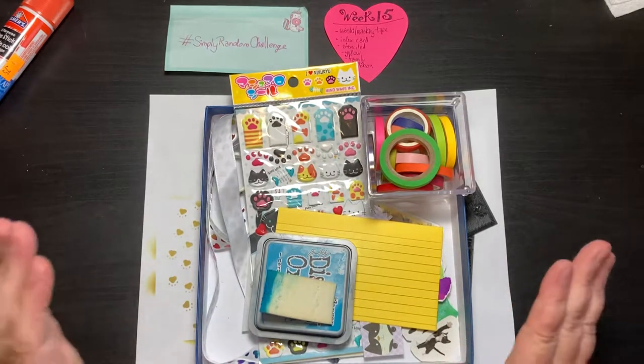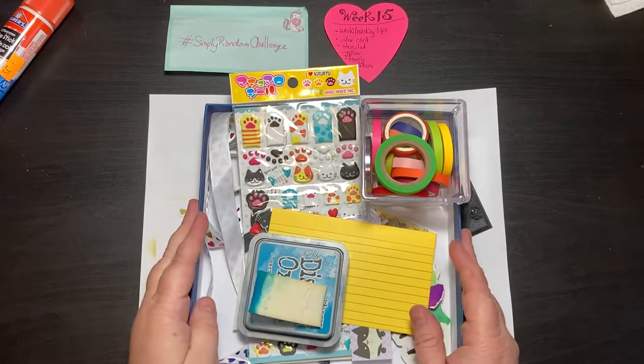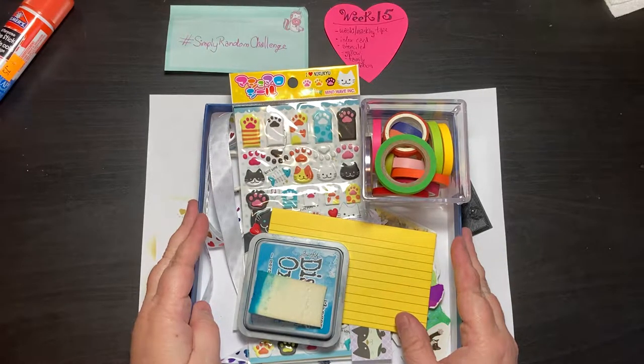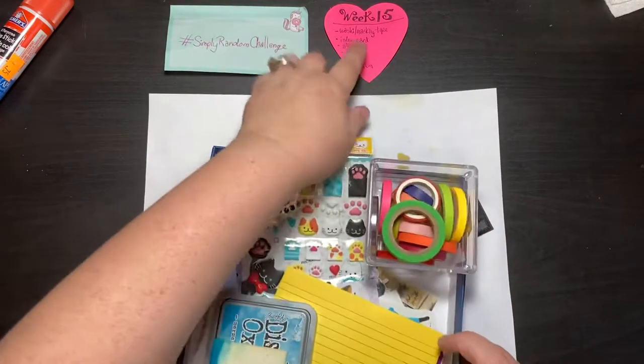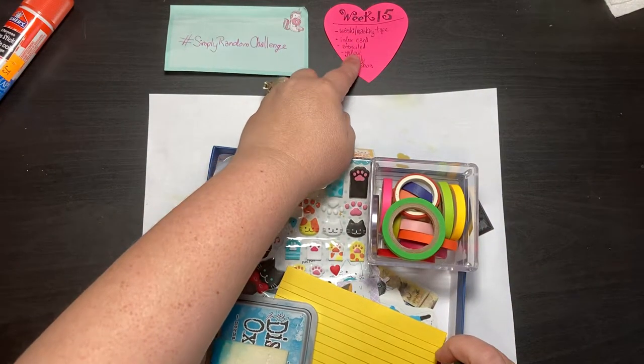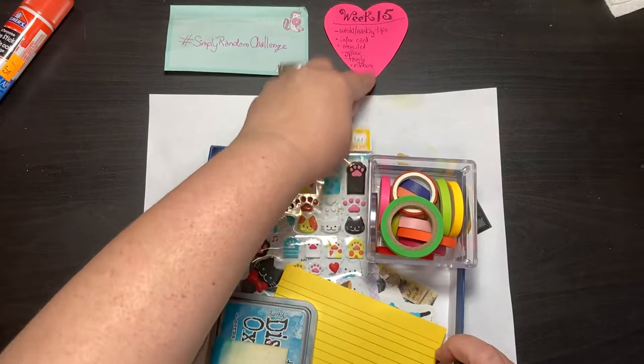Week 15 I'm excited about because I did something very, very fun for the first time ever and I'm super excited about it. So the theme I'm going with this week — the prompts for this week are washi or masking tape, index card, stenciled, yellow, family, and ribbon.